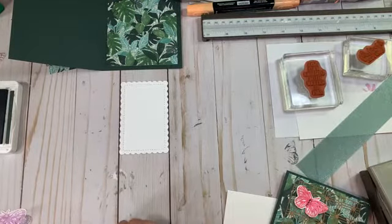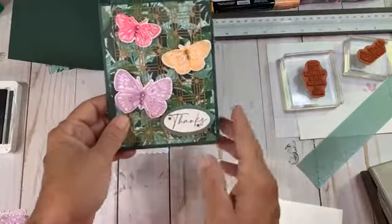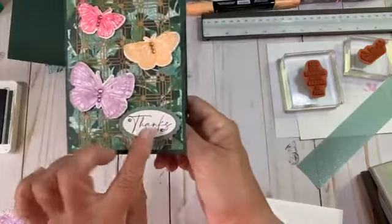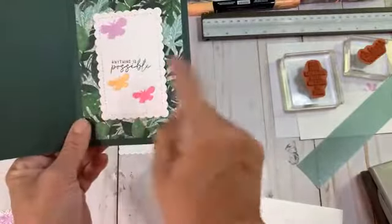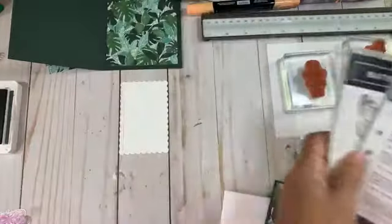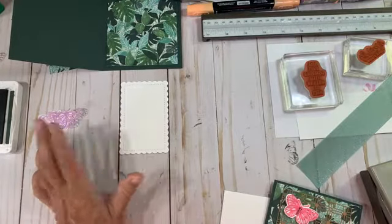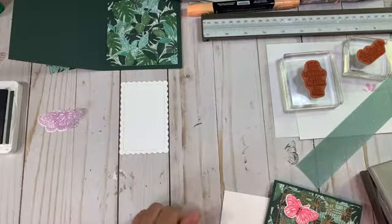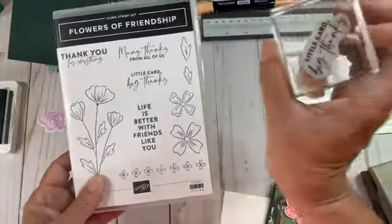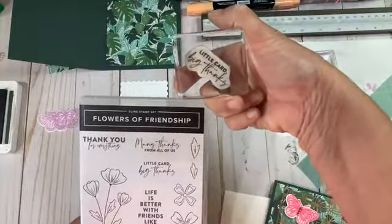I used Hand Penned right here for this card — I love this sentiment. For today's card I'm going to switch sentiments and go with Flowers of Friendship. I'm going to do 'Life is Better With Friends Like You' and 'Little Card Big Thanks,' which I absolutely love. I love the way these are penned through the sentiment.